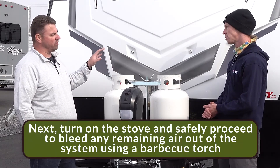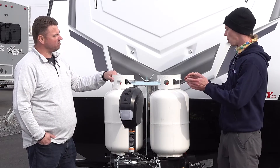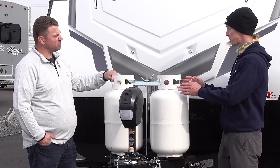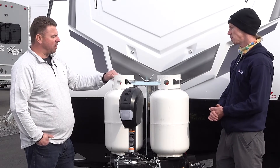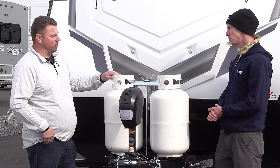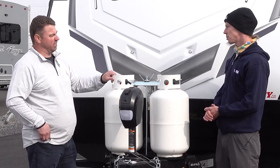Then we go to the stove and bleed the air out of the propane system with a barbecue lighter. When it comes to traveling with propane on — it depends on where you live. Some provinces allow you to have your propane running while you travel and only turned off when you go to fuel up. Other places require you to have your propane off completely while traveling.